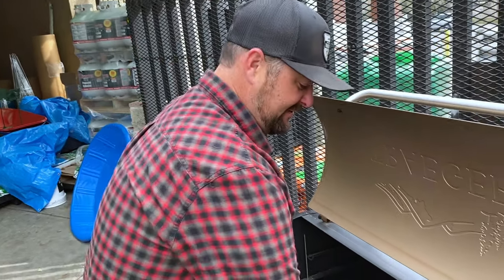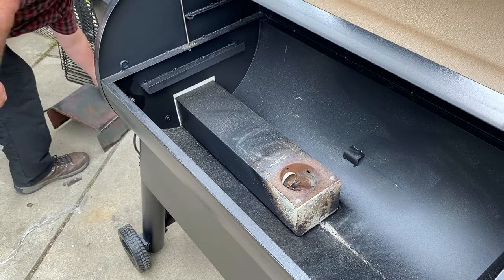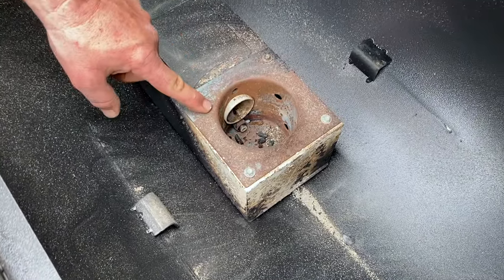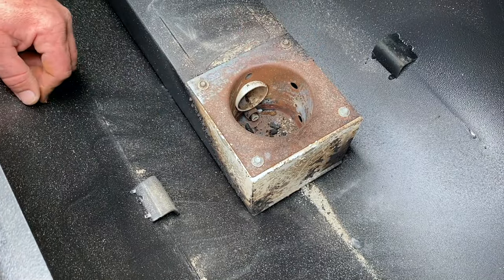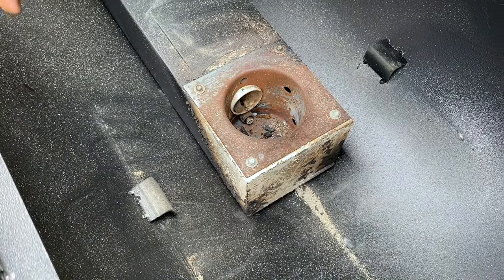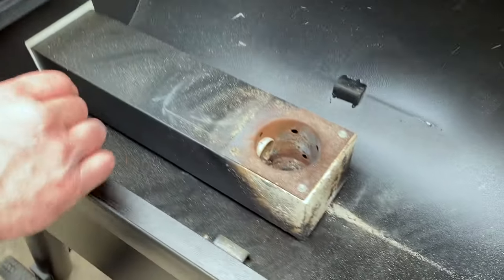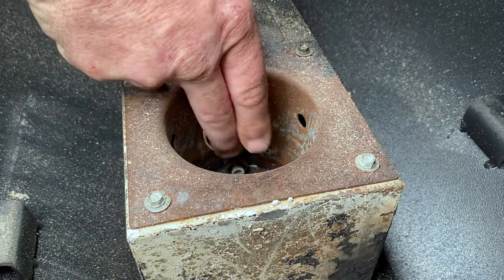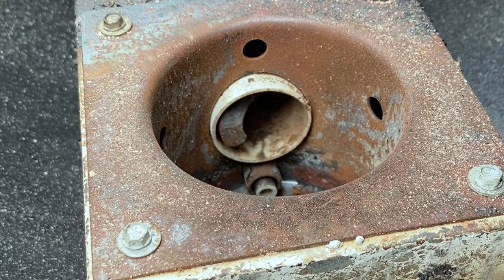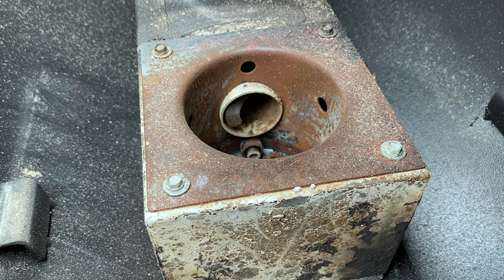There's an easy way to figure out if it's an auger jam or igniter. You notice the burn pot is empty. If it was an igniter failure, this burn pot would be full of pellets — that would mean the igniter is not lighting the pellets. Since it's empty, it will be an auger jam. We're going to turn it on right now. You can hear it grind. If you look at that auger screw right here, it should turn for the first 30 seconds. You can hear that electrical whine — it's definitely an auger jam. Let's get in there and clear it out.